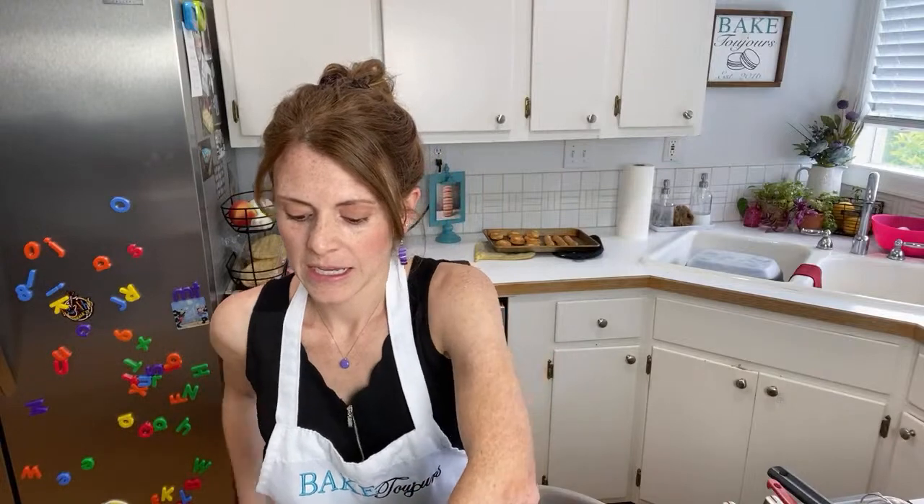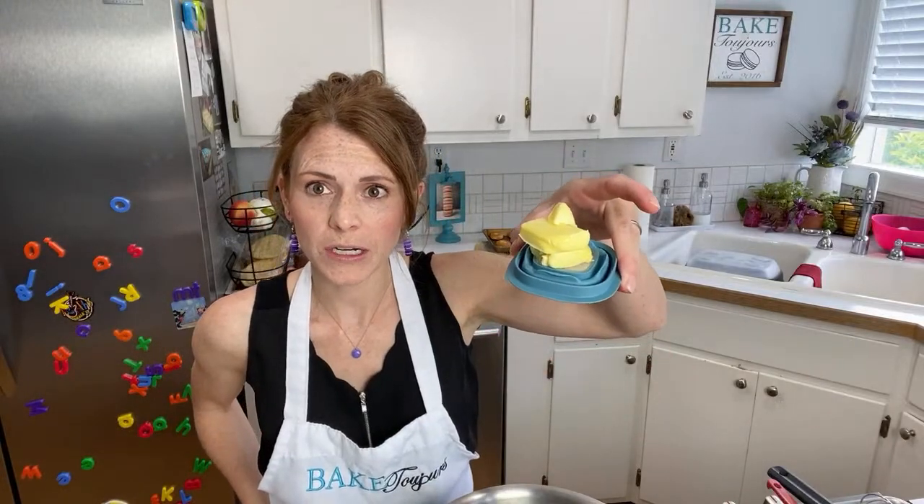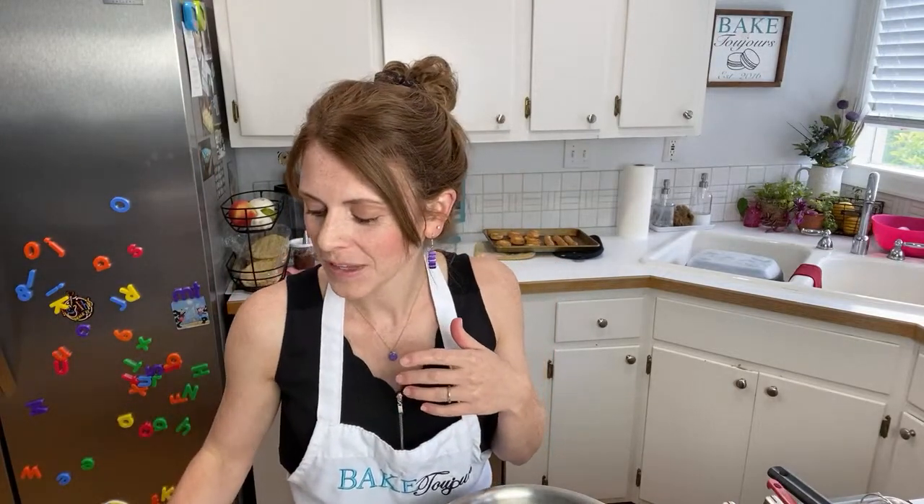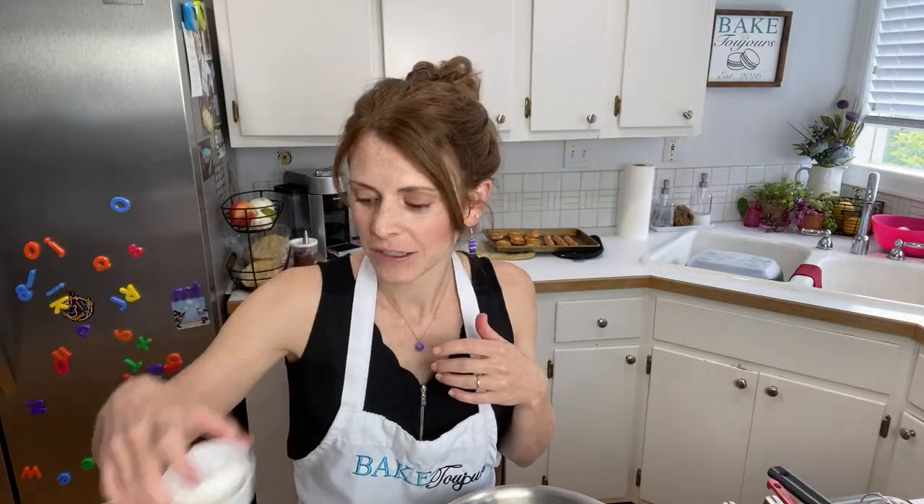Then I've got 25 grams of butter — probably two tablespoons. 58 grams of sugar. If you usually make macarons, you probably have a scale, so let me just stick to scale. 58 grams of sugar, 17 grams of cornstarch or corn flour — wherever you are in the world you call it different. And then there's going to be 55 grams of egg yolks.